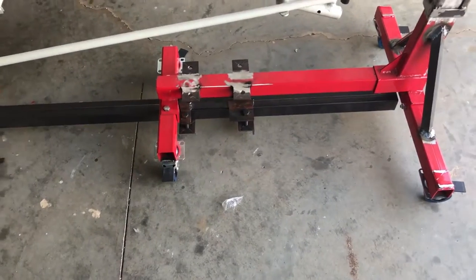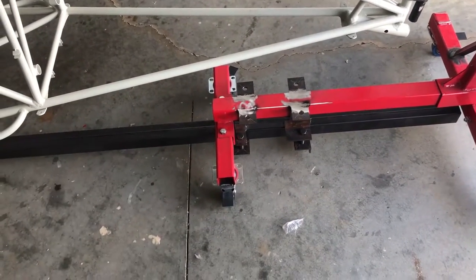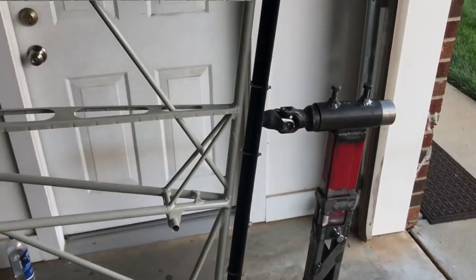The tubes came in six-foot sections. I've got three six-footers, so that's 18 feet total, and each one goes underneath the stand by about two feet. Total width between the two stands is going to be about 14 feet.